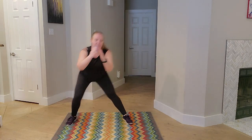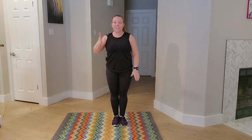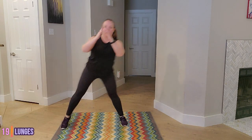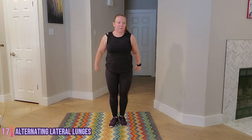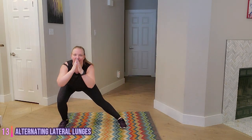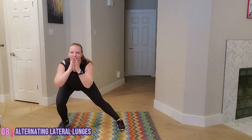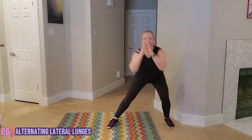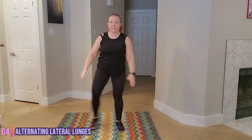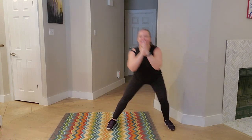Our last move is that lateral lunge. That trailing leg stays straight. Toes point forward. Ready? Let's go. Chest lift. Awesome job. And time.